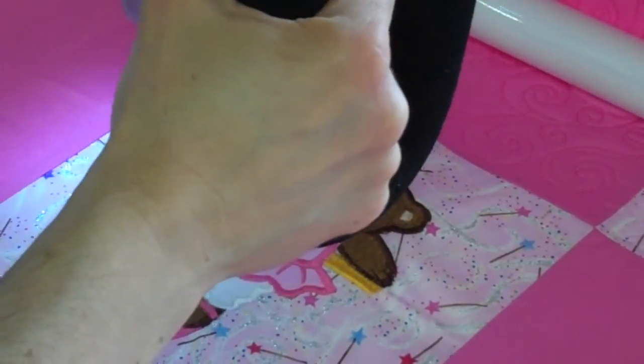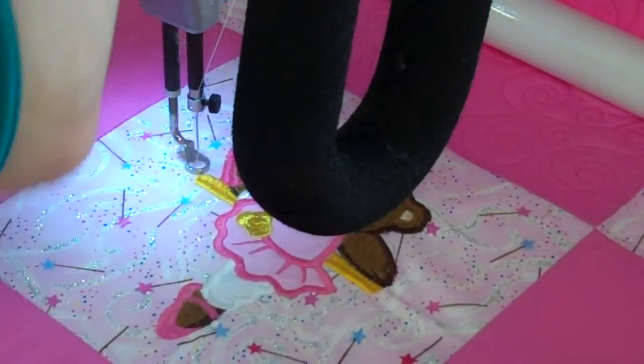I've learned some amazing things on this quilt. It's amazing how we continue to learn things.